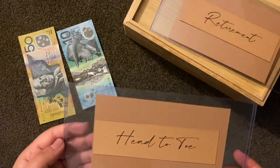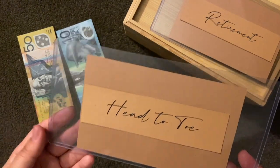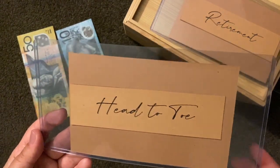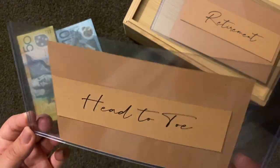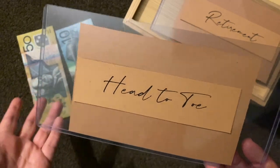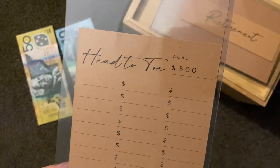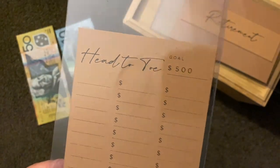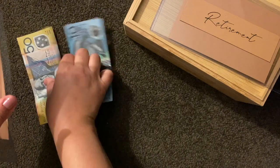Next up is head to toe — that covers anything from hairdressing down to pedicures, hence the title. It also includes anything like a massage, a vaccine, or anything like that. I would like to have a running total goal of five hundred dollars, but today it's going to get fifty dollars.